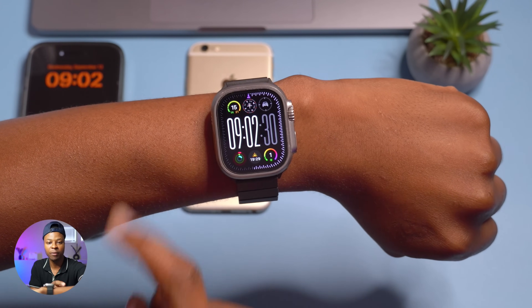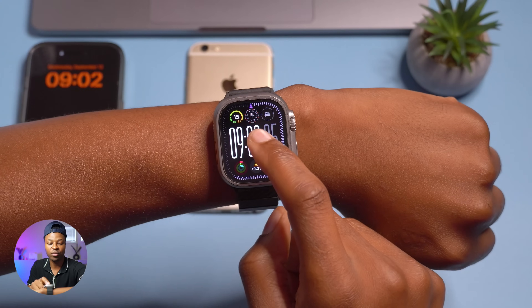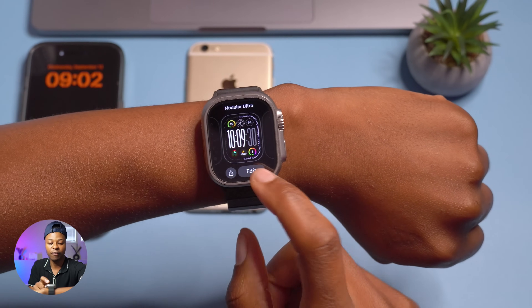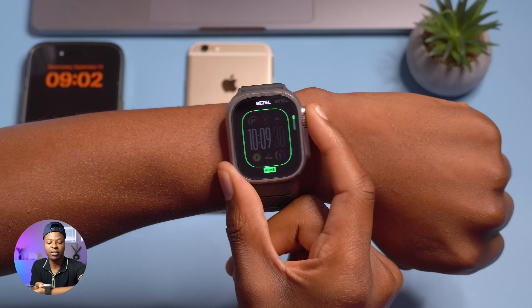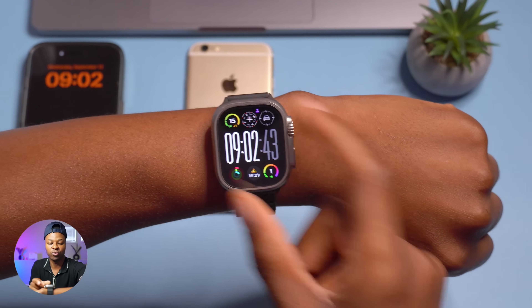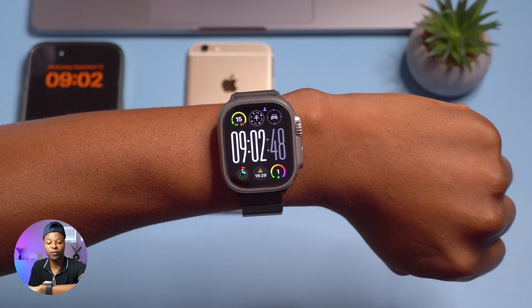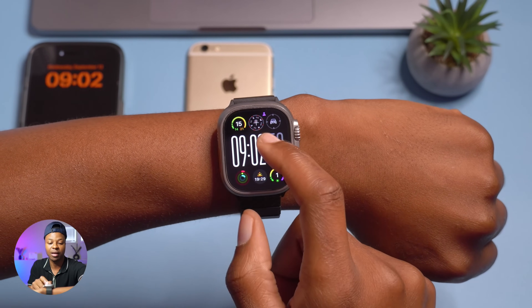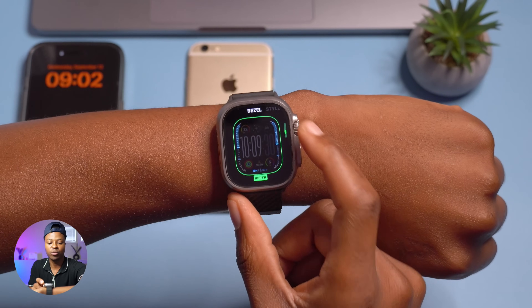By the time it makes a complete revolution — a 360 — that will be counting up to 60 seconds, and then it begins again. That is the seconds option. If you don't want the bezels to have information, you can just put 'None' and your watch face will basically look plain.